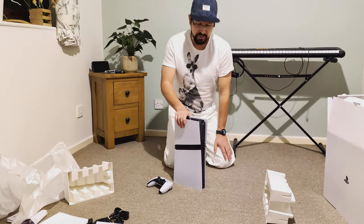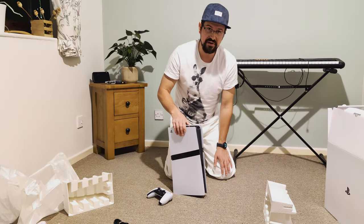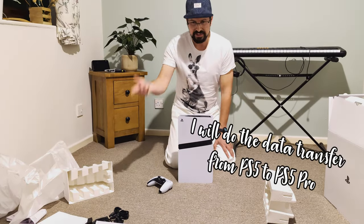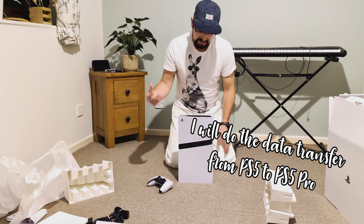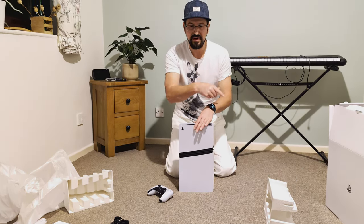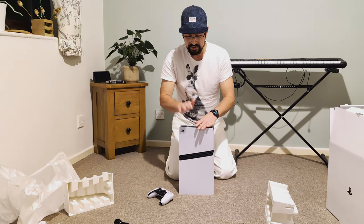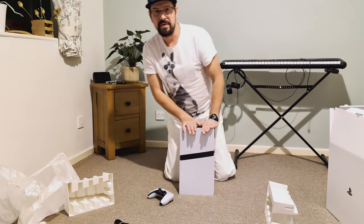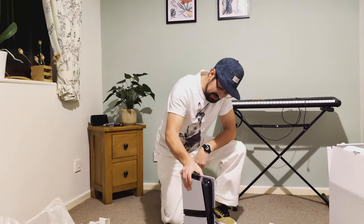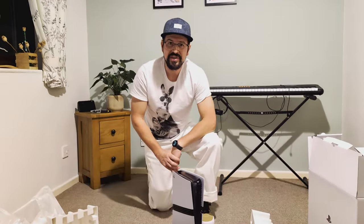In the next video I will open the sides of the PlayStation PS5 Pro. And in the video after that, I will install the SSD into this one — I'll actually remove the SSD from the PS5 and put it directly into this one, so we'll see what happens. Okay, that's it with unboxing — all done. Thanks for watching, don't forget the likes, and see you next time.